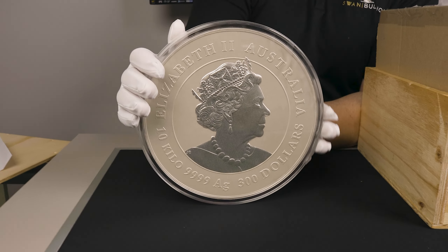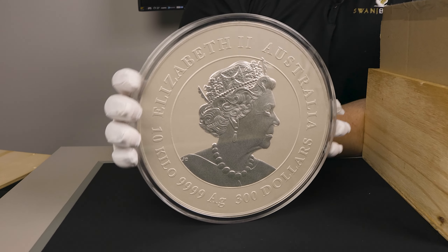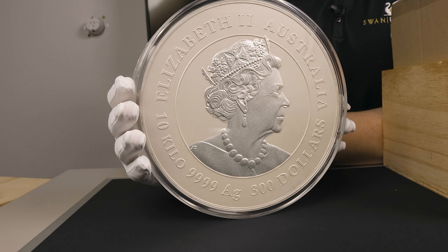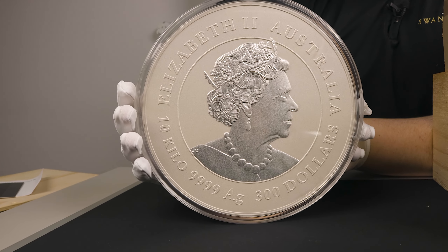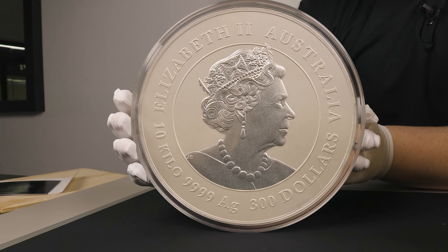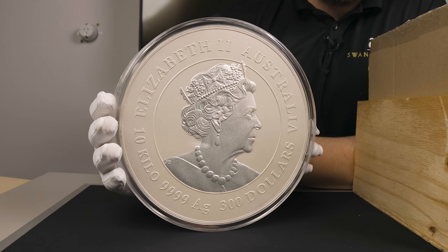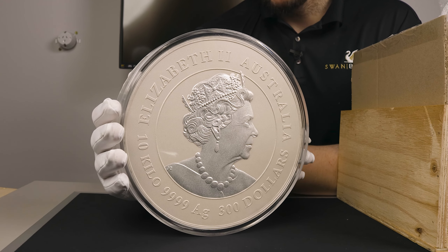There you have it — your nice 10 kilo obverse. Now there is no difference between the designs of the one kilo, one ounce, or 10 kilo. It is all the same apart from the weight and denomination.